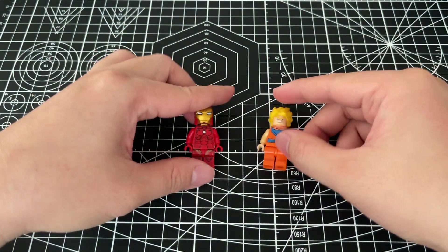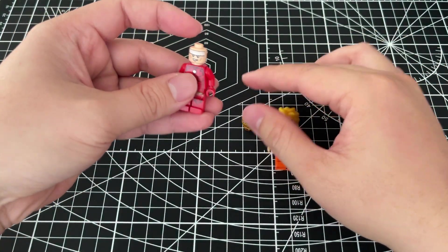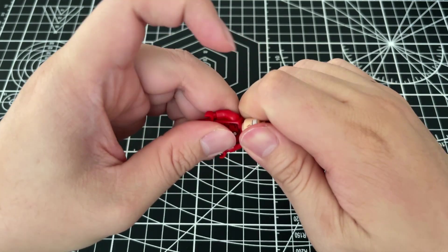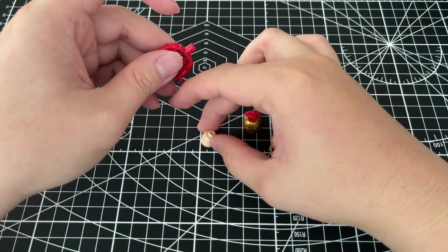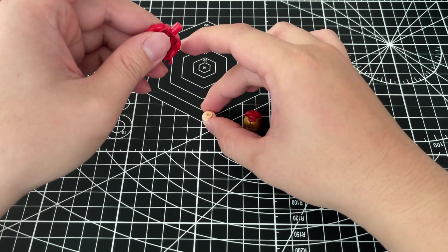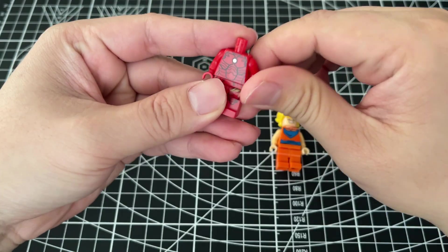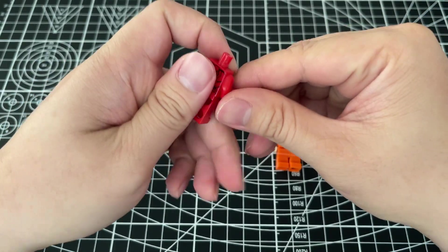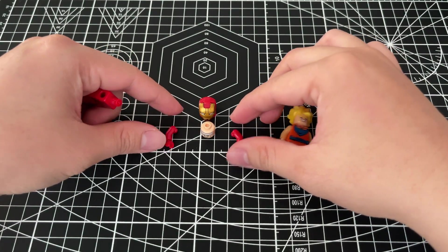Let's detach all the parts and see what is inside. Put it here — and it's the arm. Now let's attach the arm.